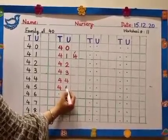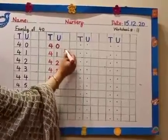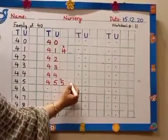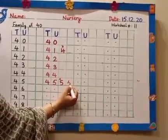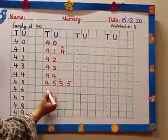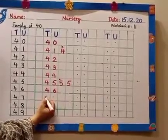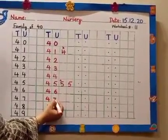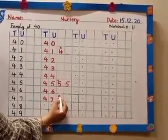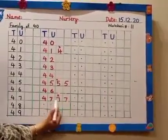We write 5 with a slanting line and then a semi-circle. Pick up your pencil and a sleepy line. No one will write 5 with a straight line — that is wrong. It should be a slanting line, then a semi-circle, then pick up your pencil and a sleepy line. 45. What comes after 45? 46. What comes after 46? 47. For 7, it is also with a slanting line. No one will write a sleepy line and a straight line — that 7 is wrong. It should be a sleepy line and then a slanting line. Touch the bottom line only, not the side lines.